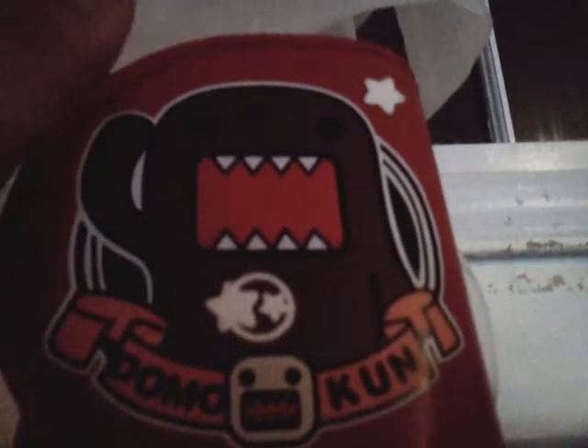This is my Domo wallet. I put stickers over here and stickers over there. I hope you love my Domo wallet. The people who created it — I met them on the street, and the one who was selling it actually made it and she told me how to make it.